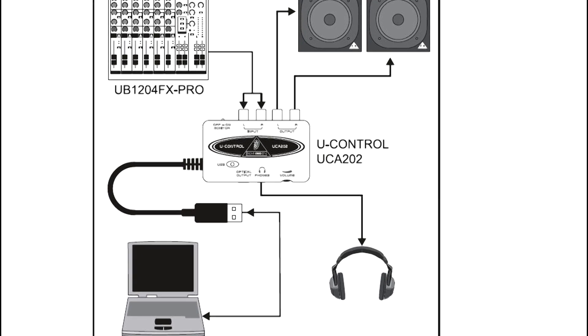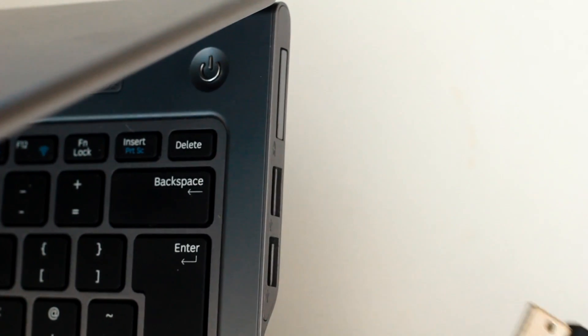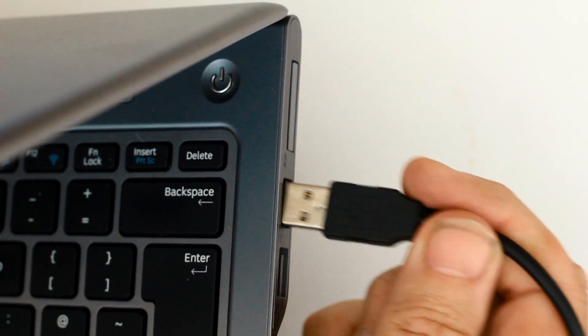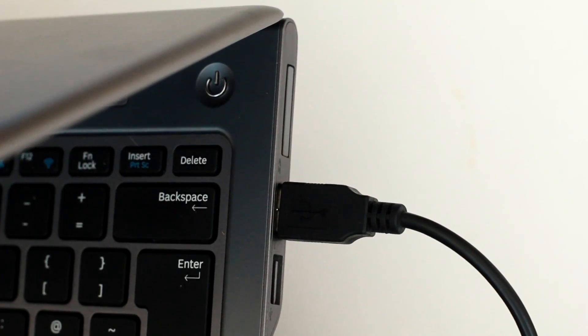Connection is easy — connect your analog source to the input and plug in your headphones to monitor the sound you're feeding into it. It's that simple. The magic is that it works just by plugging the USB lead into a PC or Mac, with no drivers or setting up needed.